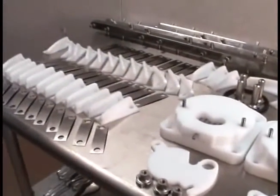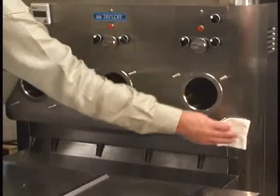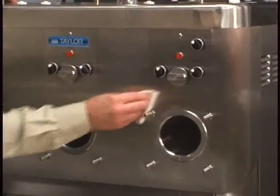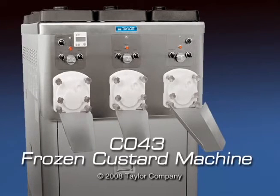Empty, clean, and reinstall the rear drip pan. Wipe all the exterior surfaces of the freezer with a clean, sanitized towel. Thank you for taking the time to view this Taylor Model C043 operational training video. By following these procedures, you will extend the life of your machine and enjoy many years of profitable service.